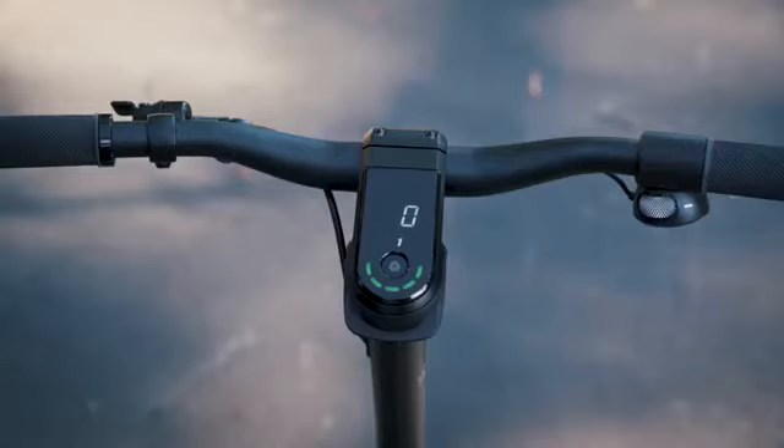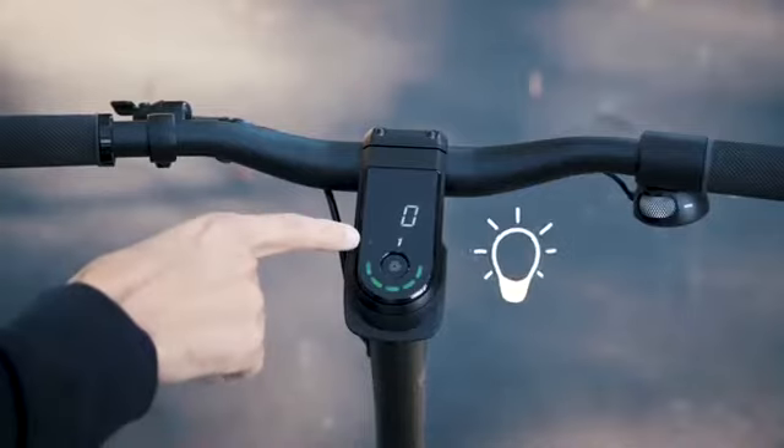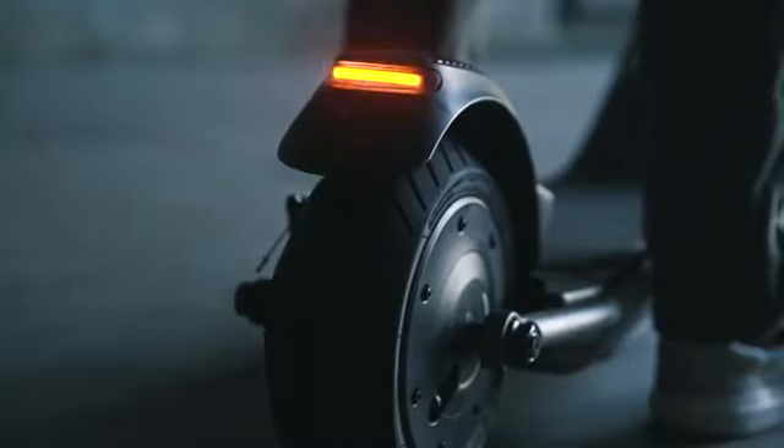If you find yourself riding at night or just want extra visibility, click the multi-button two times to power on the head and tail lights. Press two more times to shut them off.